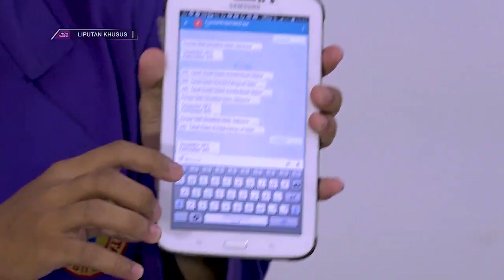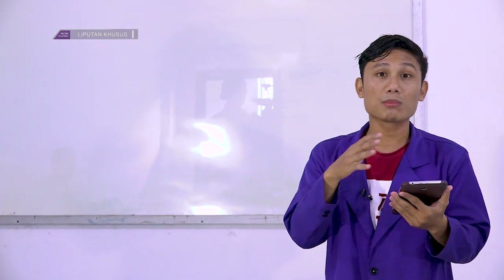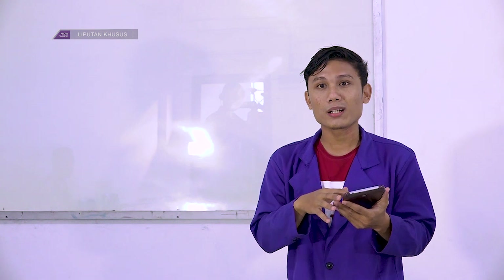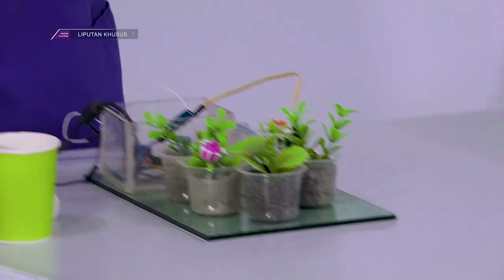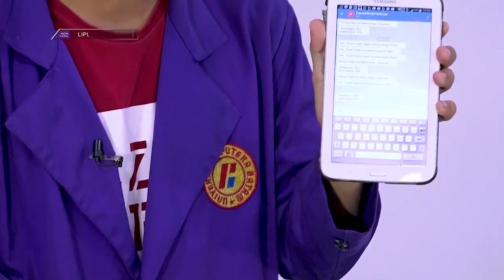Dia sudah keluar dan ini hasil suhu yang ada pada ruangan. Dan jika kita ingin melakukan penyiraman kita bisa memerintahkan hidupkan pompa. Saya akan menghidupkan pompanya. Pompa hidup, jika pompa hidup dia akan melakukan penyiraman.